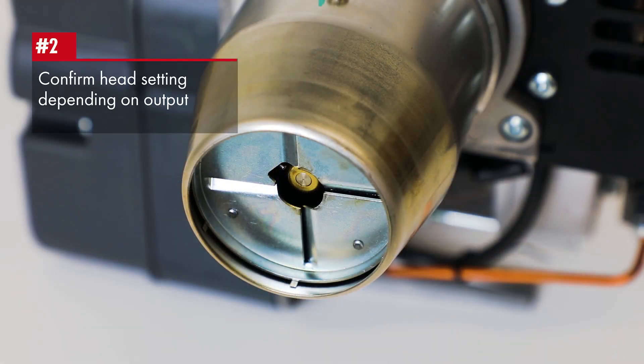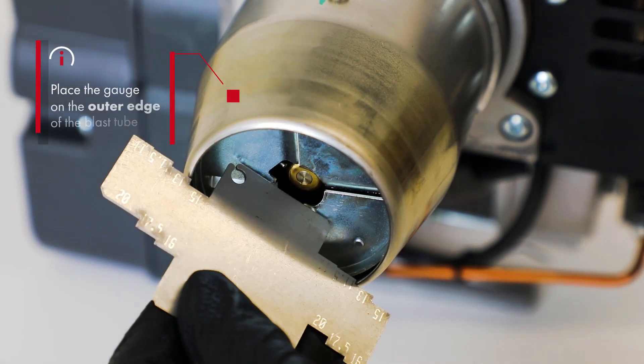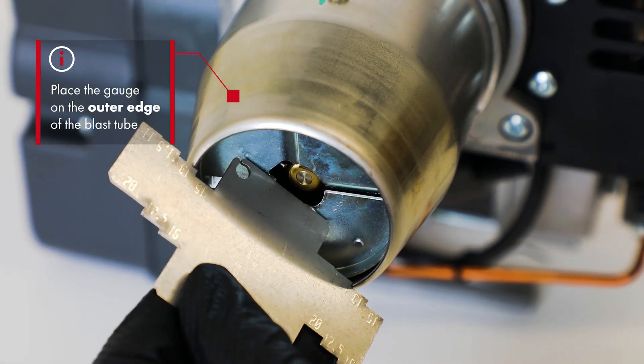Now we will confirm the head setting, depending on the required burner output. Place the gauge resting on the outer edge of the blast tube, corresponding to the parameters from the manufacturer's instructions.